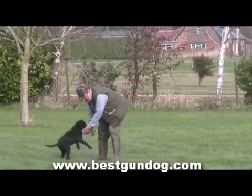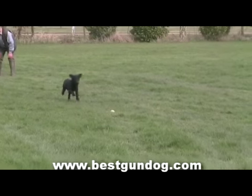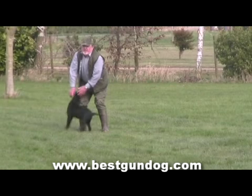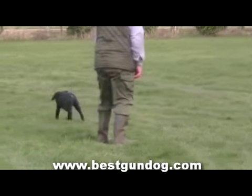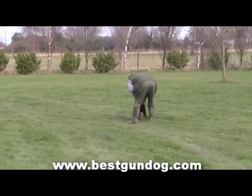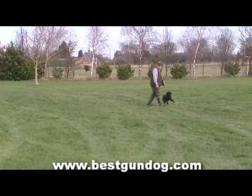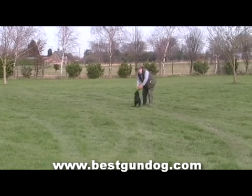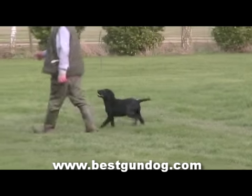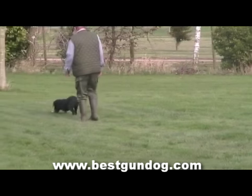Last week Ron introduced the tennis ball to Sam and started to teach him basic retrieval. Over the past week Ron has been building upon this. You may notice that Ron can now throw the ball further for Sam to fetch — this is just down to repetition and practice. You may also notice that Ron has to hold Sam while he throws the ball. This is because Sam hasn't yet learned to track the scent of the ball as he's still very young and keen on fetching it as a toy. Ron holds him back so that Sam won't head out prematurely and so that Sam has a chance to see where the ball went. This way Sam won't have any problems finding it or bringing it back to Ron.